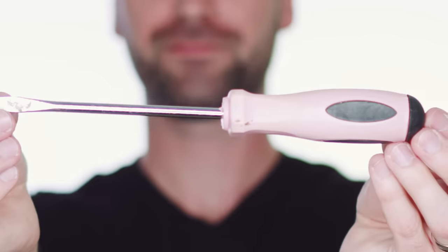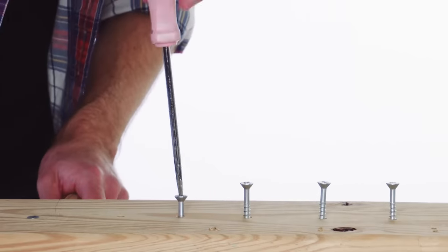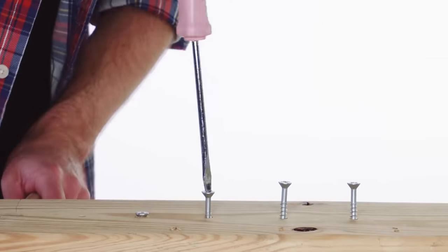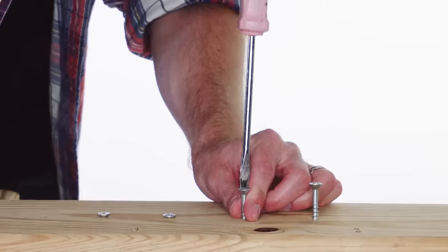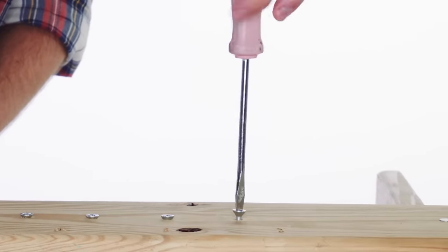Screwdriver! I've got a screwdriver, I've got a screwdriver in my hand. Let's screw some screws in the door, and then we'll do some more. I've got a screwdriver in my hand.